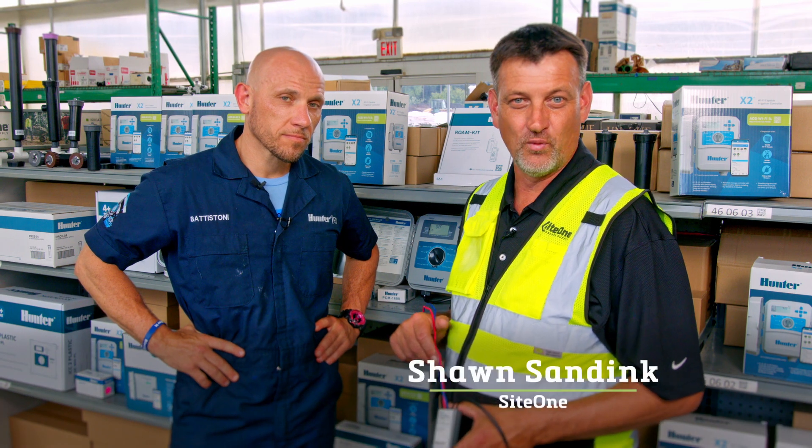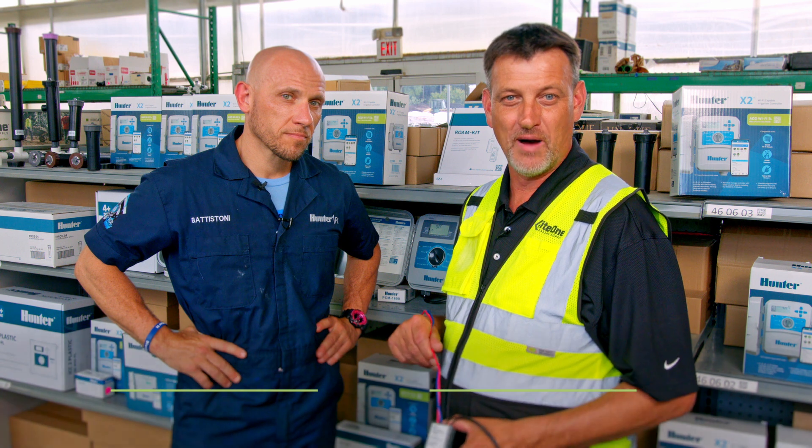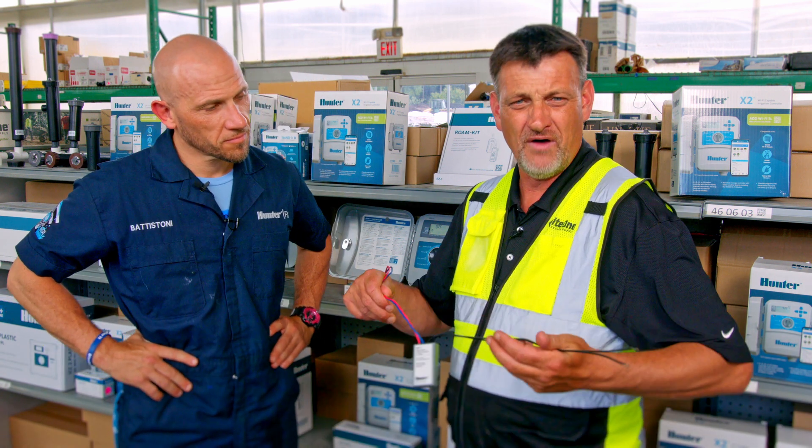Hi, this is Sean from SiteOne with Kevin from Hunter, giving you tips to get you up and running quicker. Today, talking about decoders and what they are.